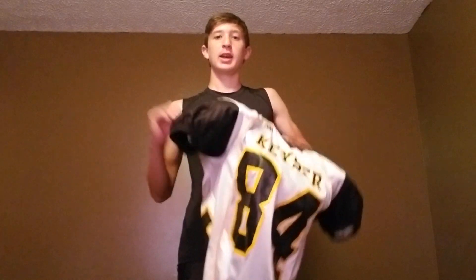A lot of people make the mistake of putting your shoulder pads on and then your jersey — don't do it, because it's super hard to put on.